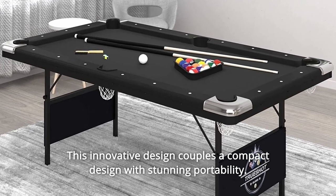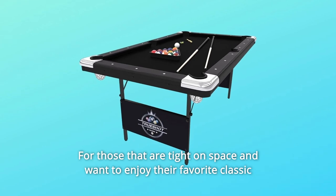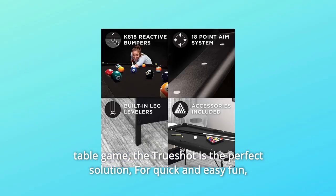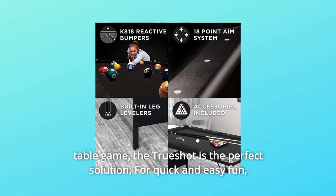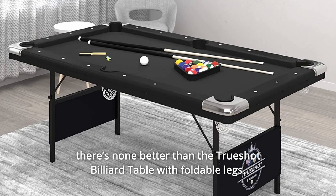This innovative design couples a compact design with stunning portability. For those that are tight on space and want to enjoy their favorite classic table game, the TrueShot is the perfect solution. For quick and easy fun, there's none better than the TrueShot billiard table with foldable legs.